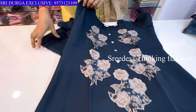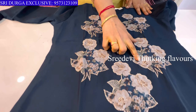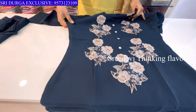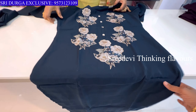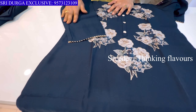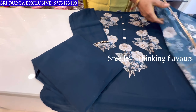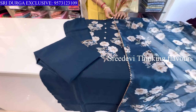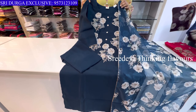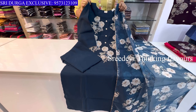Next is a green color. This color is smooth and pretty. Same color bottom with floral available.